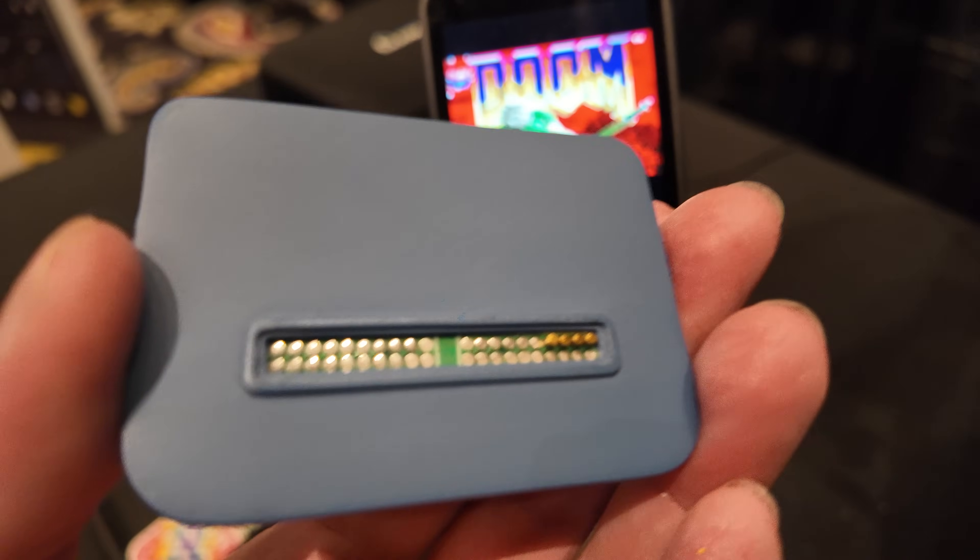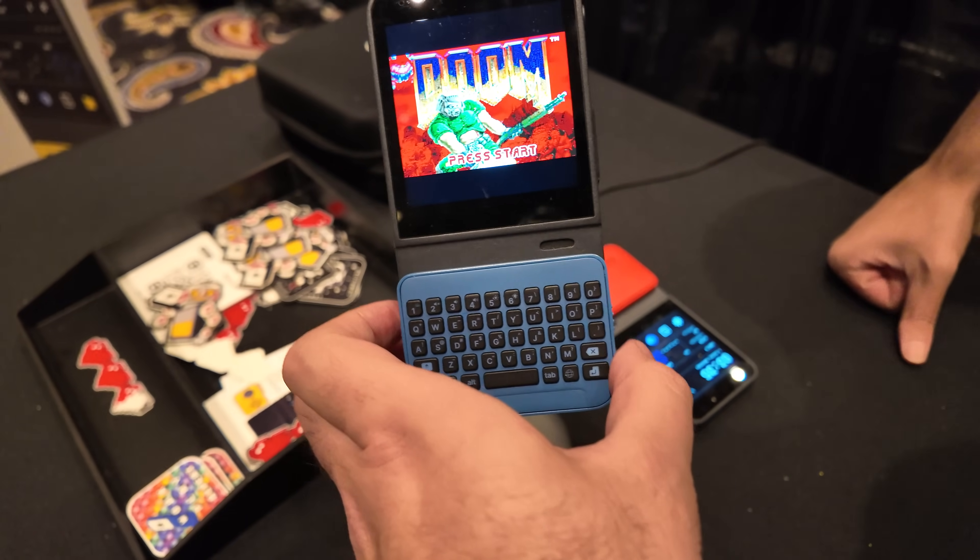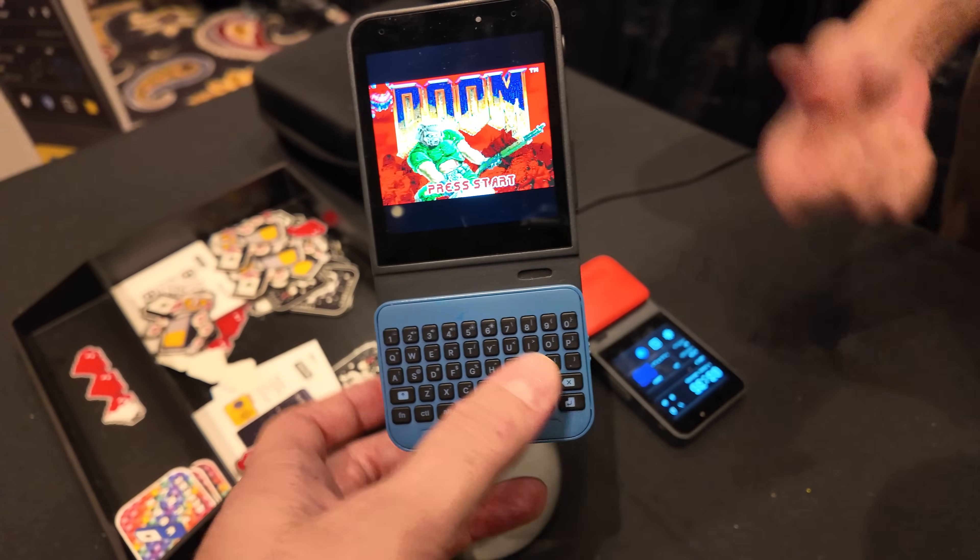So when you plug it in, the kernel detects it as a USB device. It is plug and play.